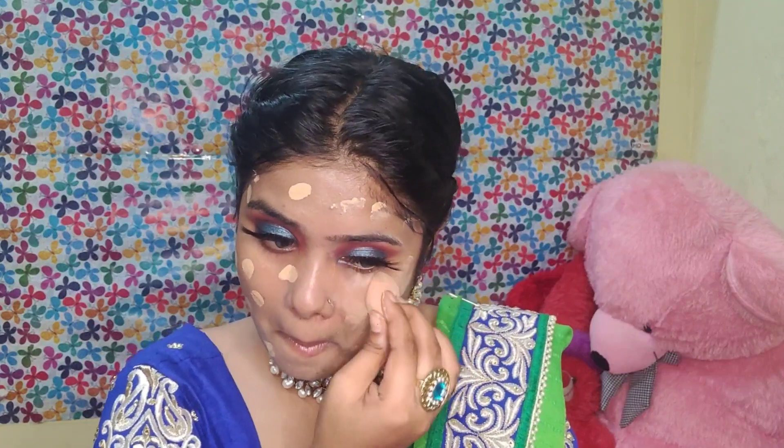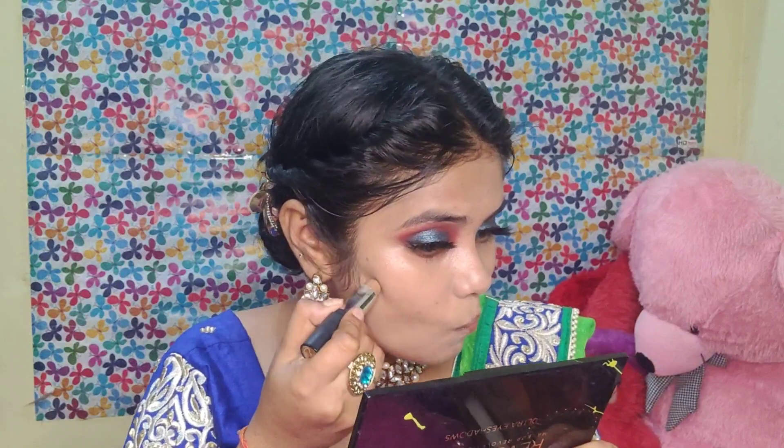I will use a little more coverage because I want more coverage. I don't get much coverage with a beauty blender. If you are using a brush you can get better coverage, but if you are using a beauty blender, you will get a little less coverage. As you can see, I have applied it twice and got full coverage.